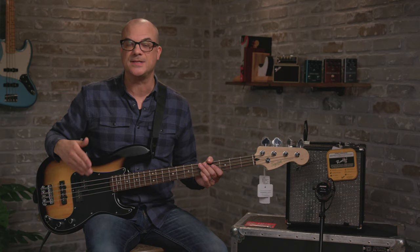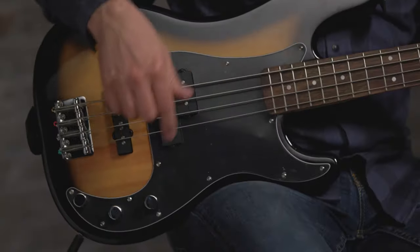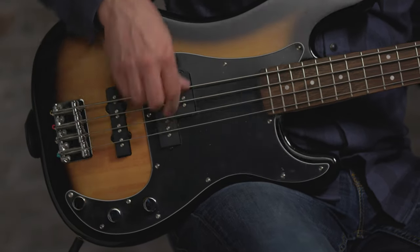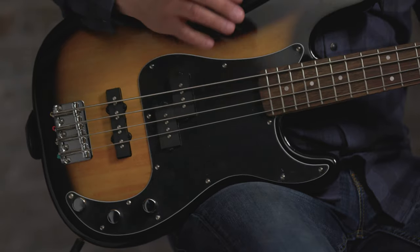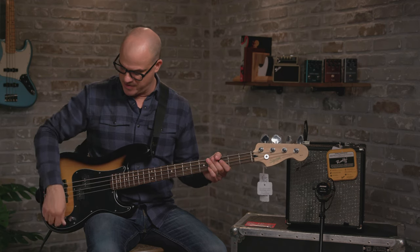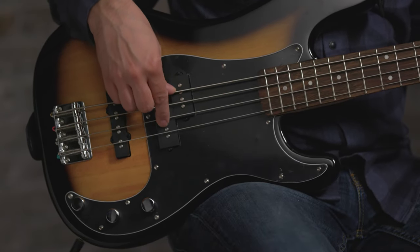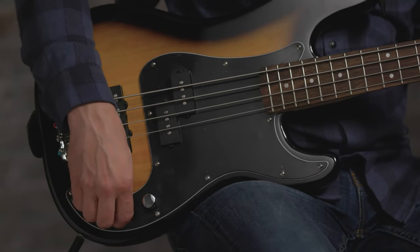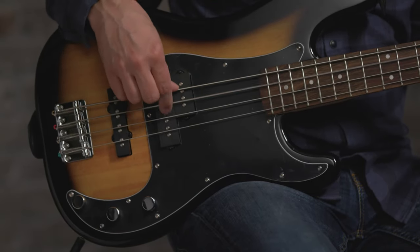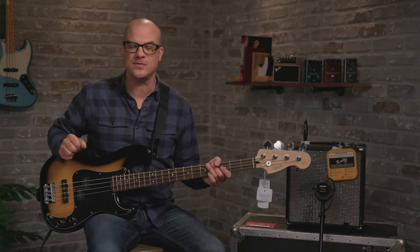Just to give you an example of the types of tones available to you with this bass — with the J and the P bass — let's hear the J pickup first. A little brighter, a little more snap to that tone. Here's the P for comparison — a little bit more boom in that tone. Now you can combine the two. So there are lots of different tones available in this bass.